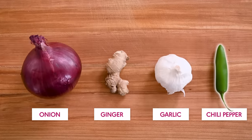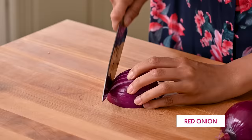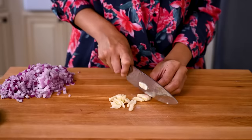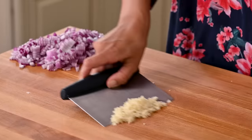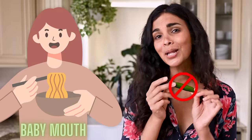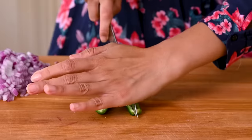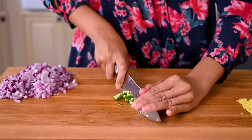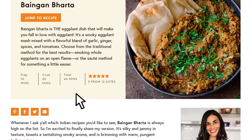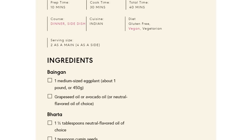We're going to start with the classic Indian aromatics: onion, ginger, garlic, and green chilies — also known as the holy quaternity of Indian cooking. For the onion, I've got a medium red onion chopped up pretty finely, and the same goes for the garlic. Then I'm going to grate one inch of ginger and finely dice a small serrano pepper. If you have a low spice tolerance, leave it out or just use half the pepper and remove the membranes and seeds. For precise measurements, check out the blog post at rainbowplantlife.com — I've got step-by-step photos, tips, substitutions, and the printable recipe there.